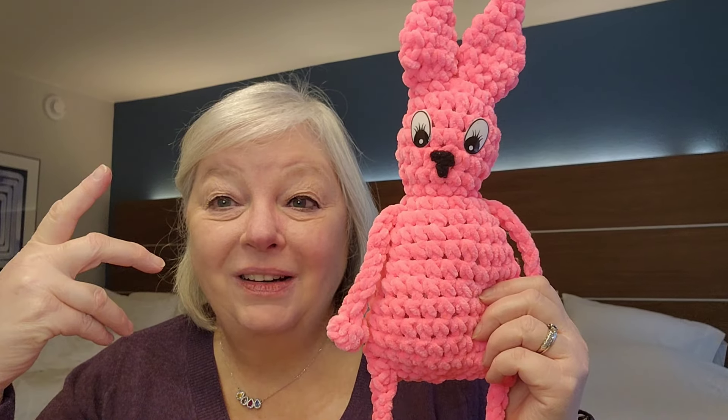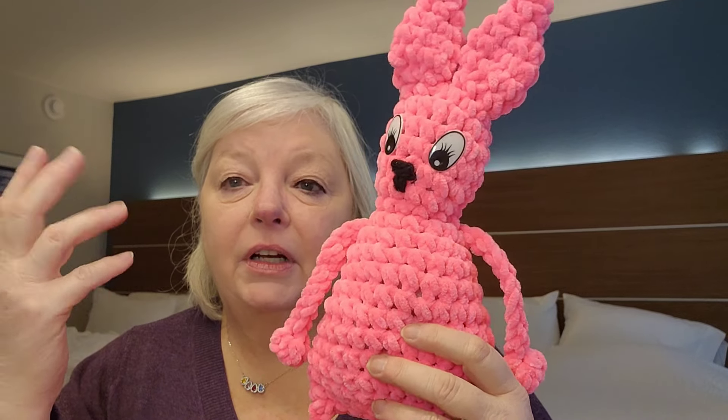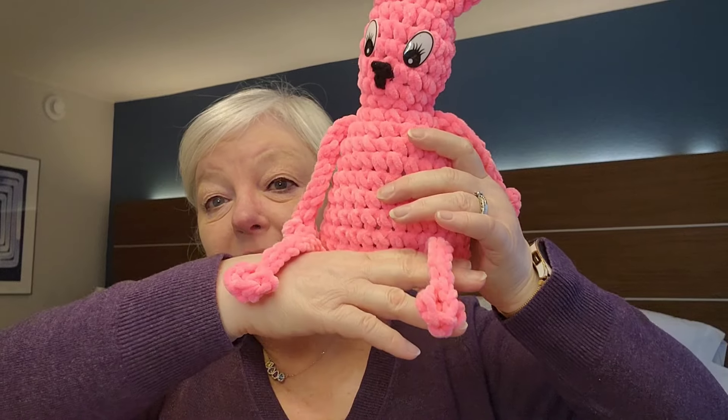I'm going to do a little video about it in case you haven't seen or heard about it. It is the Leggy Bunny, and this is my version. I did a really crappy job on the nose, so that's not Joe's fault — that's all me. Isn't it cute? It's a no-sew pattern, so if you're not good at assembling amigurumi pieces and figuring out where they go, this is great. He's got really long legs.